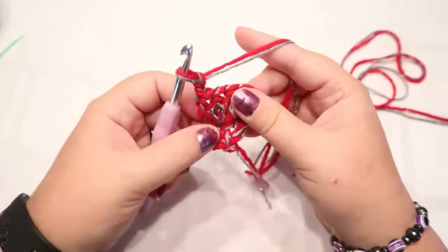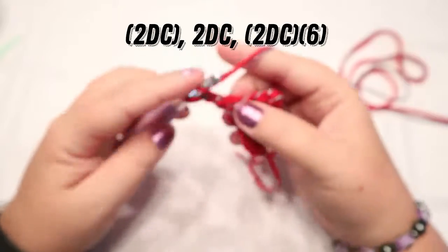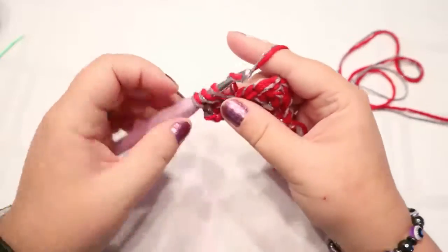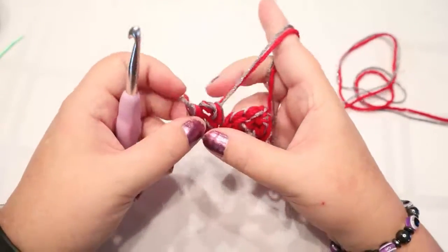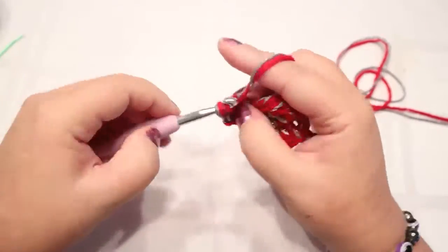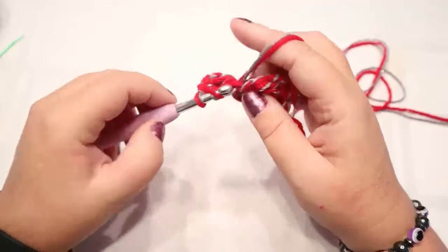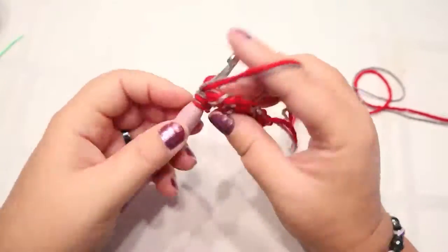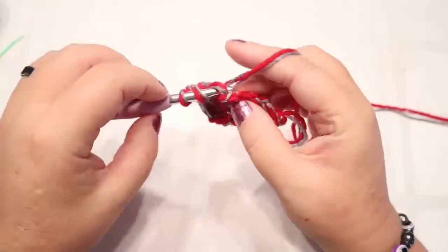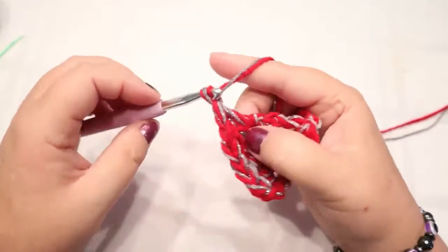You're going to chain two and you're going to turn. We're just going to keep increasing. You're going to put two double crochets in the first hole. We're basically making the heart the same way that we made our other one — well, a little bit different, but basically the same way. You're going to put two double crochets, and then two double crochets in this last stitch. Chain two, turn your work.